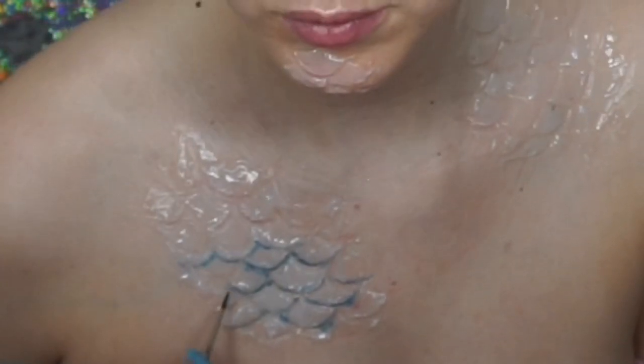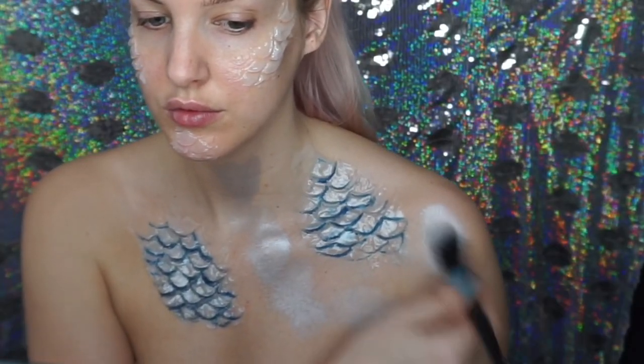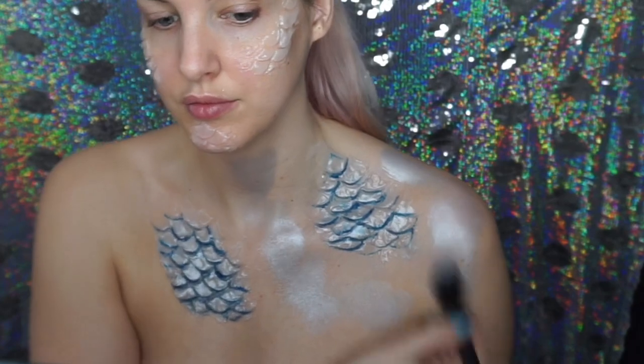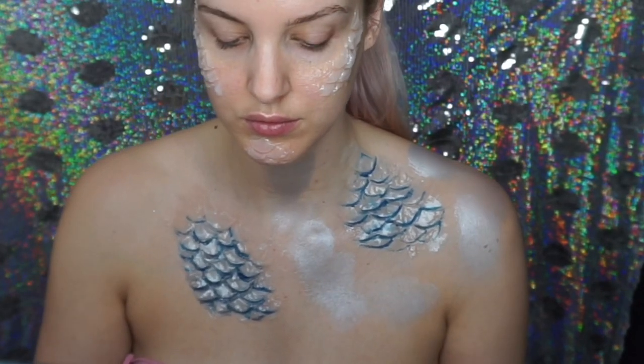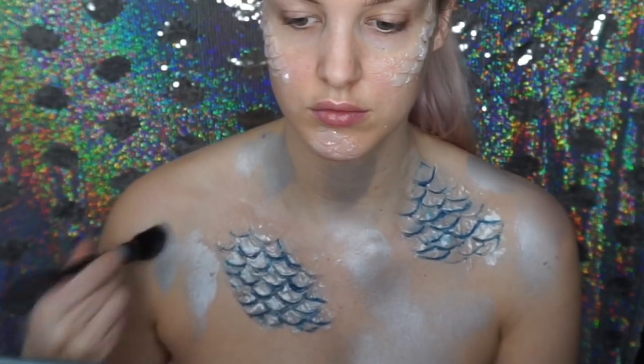I painted in between the scales with dark blue face paint and then went into a silver face paint and stippled on top of the scales to give them that metallic fish look. I also started to stipple silver paint all over my chest.